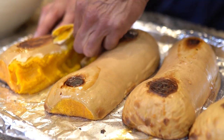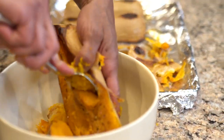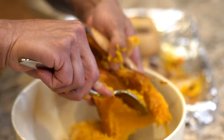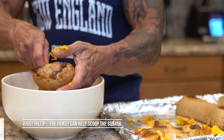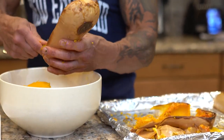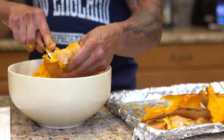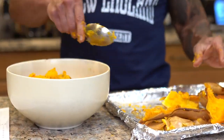I'm going to peel the skin off and put these in the bowl, then transfer it over. Okay, that's done. I'm going to take this over to the stove and we're going to start sautéing the shallots and the garlic and get things going.